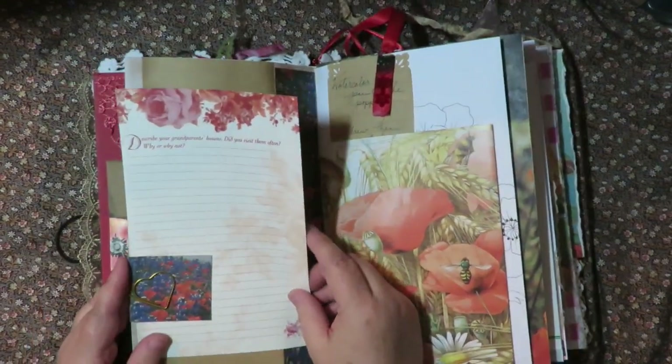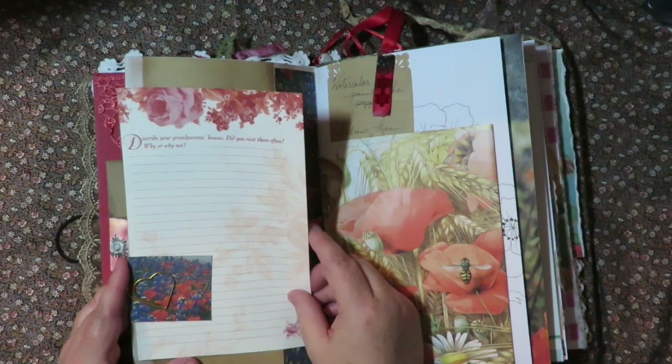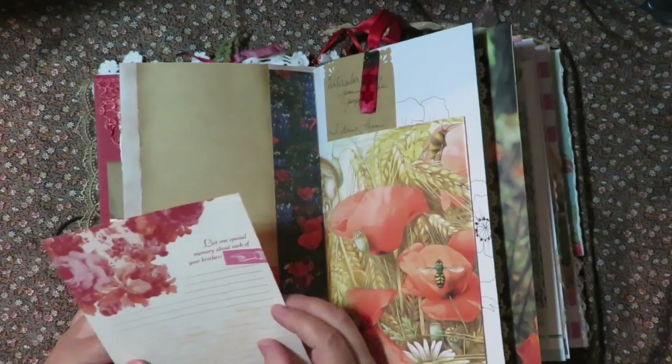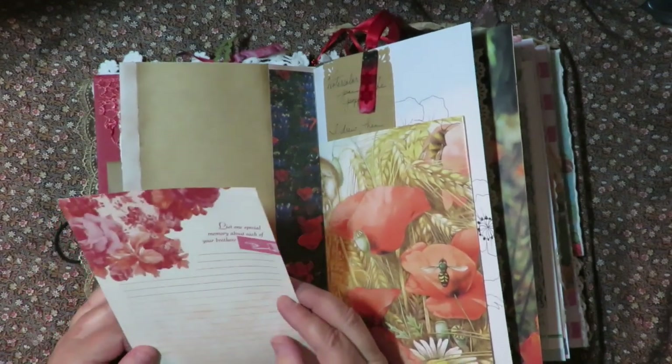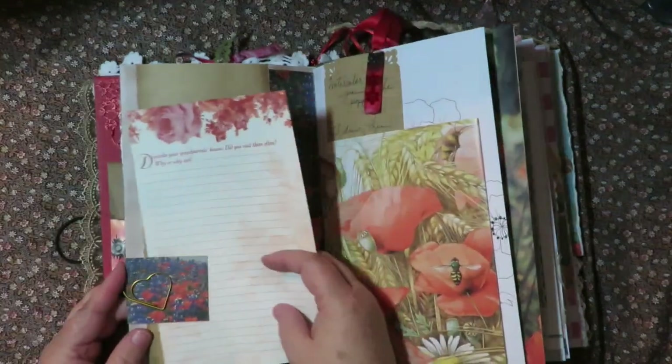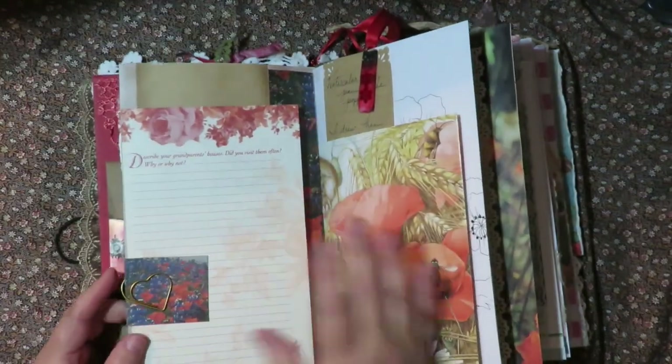Then there's more. This one says 'Describe your grandparents' houses. Did you visit them often? Why or why not?' And the back is 'List one special memory about each of your brothers.' So here's that for her to write memories about her brothers and about her grandparents' house.